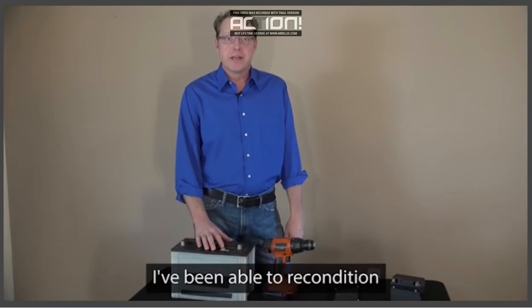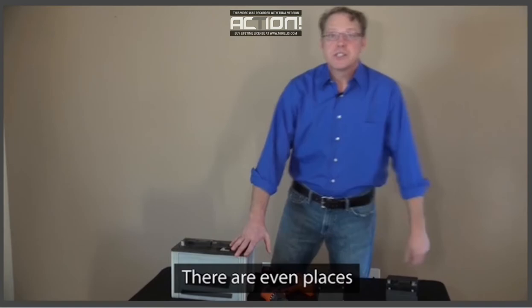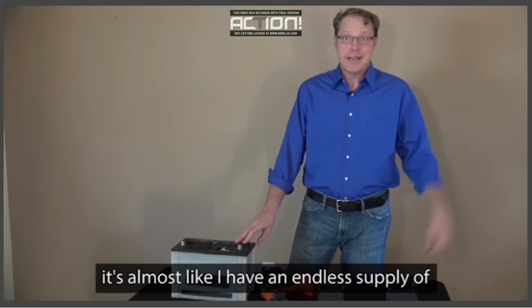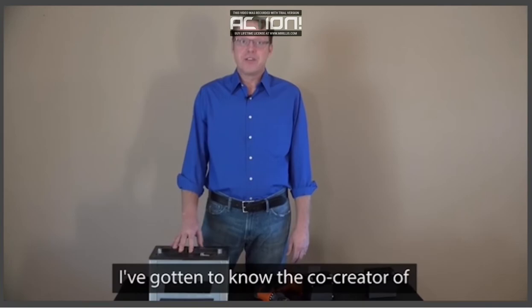Since I've been using EZ Battery Reconditioning, I've been able to recondition all kinds of dead batteries, from car batteries, power tool batteries, motorcycle batteries, and many other types of common batteries. There are even places where I've been able to find free used batteries that I can recondition and use in my family's electronics, devices, and automobiles. Once I learned about the sources of free old batteries in EZ Battery Reconditioning, it's almost like I have an endless supply of free batteries. I even started reselling many of these, and it's providing an incredible side income already.